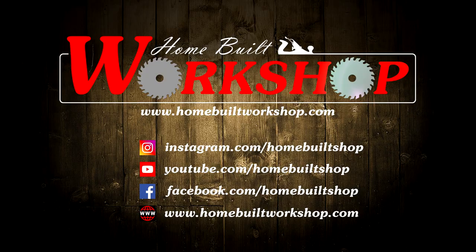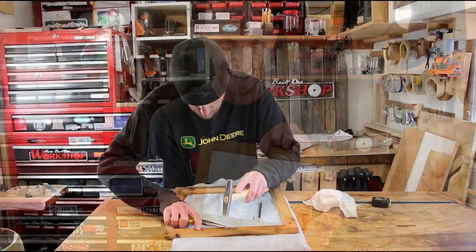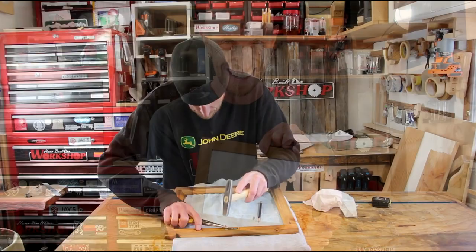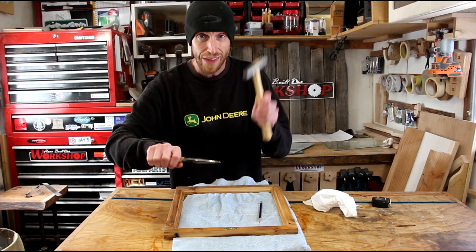Did you guys notice what I forgot on this project? Any way to hang it? I need to install a hanger — I don't even have any right now, so I'm going to have to go buy some. But we're going to refer to an old video and pretend it went something like this: I like to use a little tack hammer and a pair of needle nose pliers to hold the little nail. That way when you tap it, you're not hitting your finger because it's so small — and this doesn't hurt quite as bad when you do hit your finger.